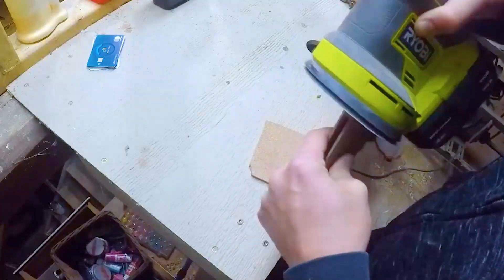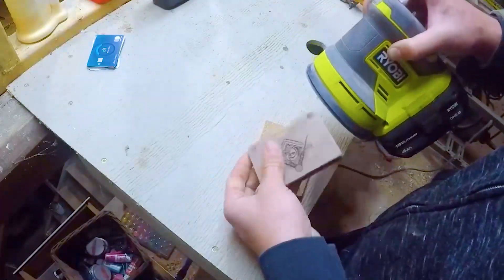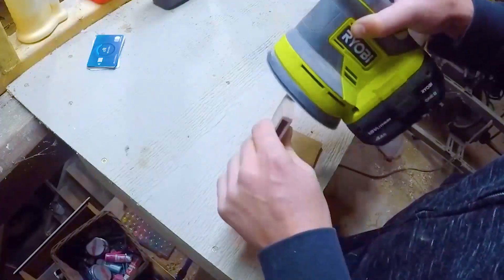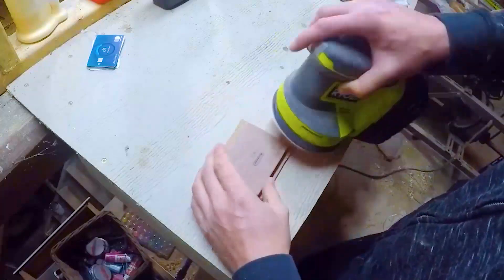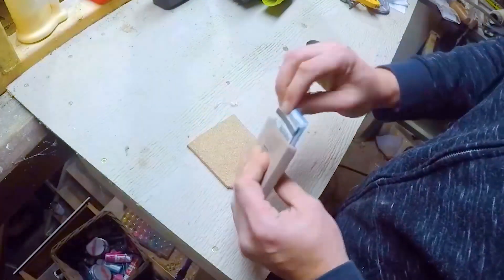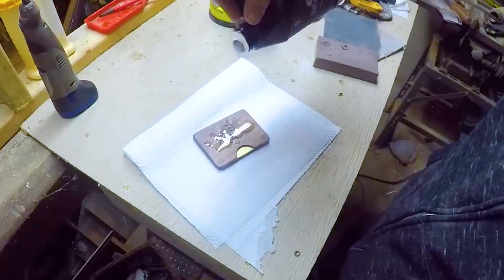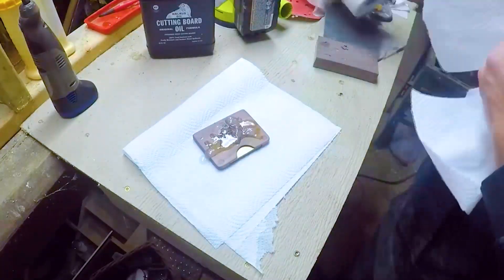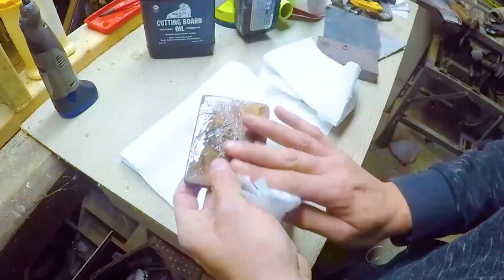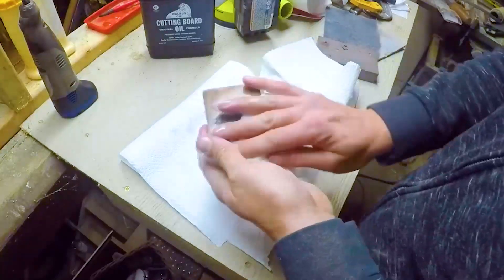Finally, I get to test the function. It works well with the right number of cards inside, but the TPU compensator could be much more flexible to accommodate variations. I finish the walnut with cutting board oil — this is an easy product to apply and really accentuates the natural beauty of the wood. You do have to keep reapplying as the wood dries out, but it is just so easy and doesn't affect the fits of the mechanical assembly.